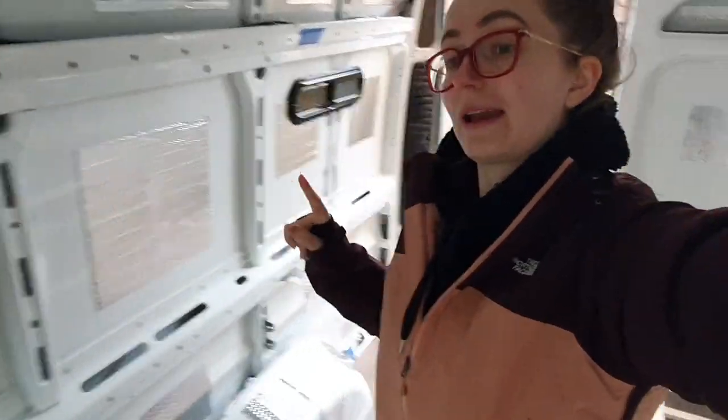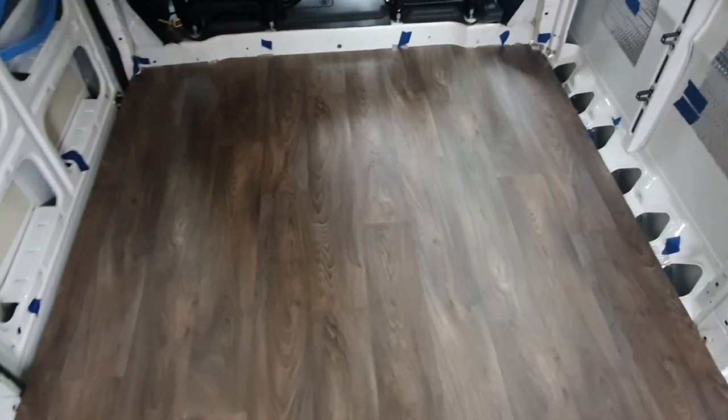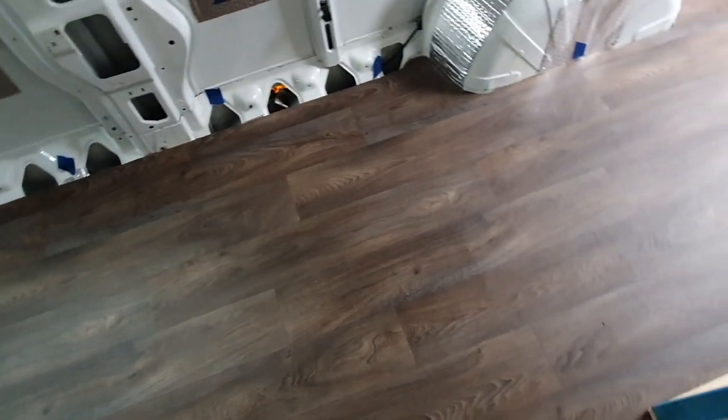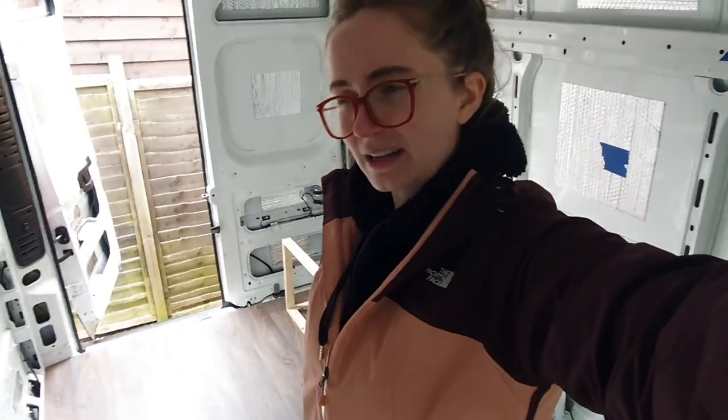Good morning, it's now Sunday. Waiting in the van — the floor is looking really really good, super happy with the color we chose. We're heading to B&Q and Wickes to get some battens and insulation because we're going to start the battens today. We also want to pick up a few bits for next week since we've got the four-day Easter weekend and another four days off after that, so trying to buy ahead. It's about half eleven — clocks went forward and it's throwing us off a bit.